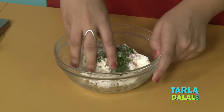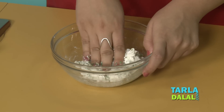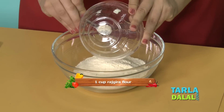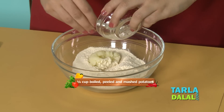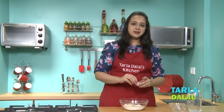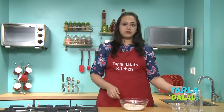Now we will mix all this nicely. The stuffing is mixed nicely now and we will start making the dough. For the dough, first we will take some rajgira flour, some boiled, peeled and mashed potatoes, black pepper powder and some rock salt.